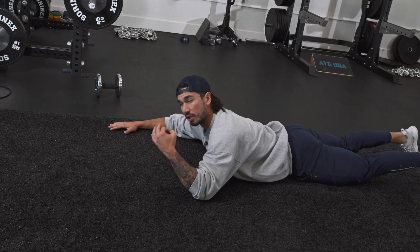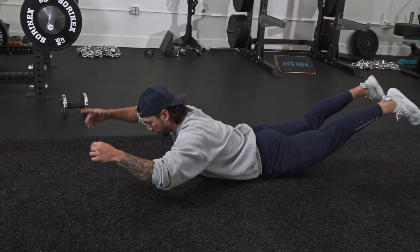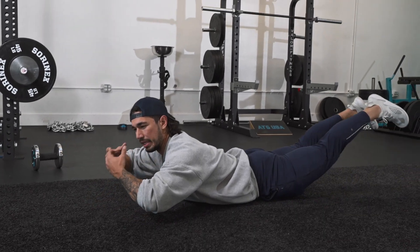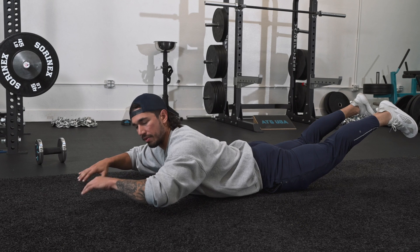For short ranges of motion, you want stretches, holds, and pauses because you're already doing such a short range — not a lot of time under tension — so add pauses and squeezes to get the most out of those movements.